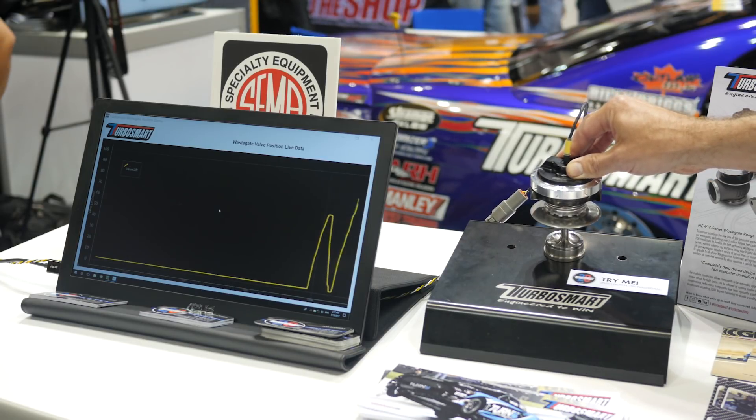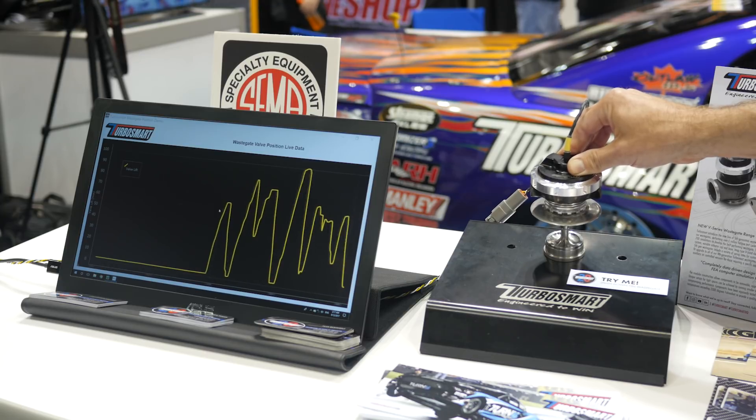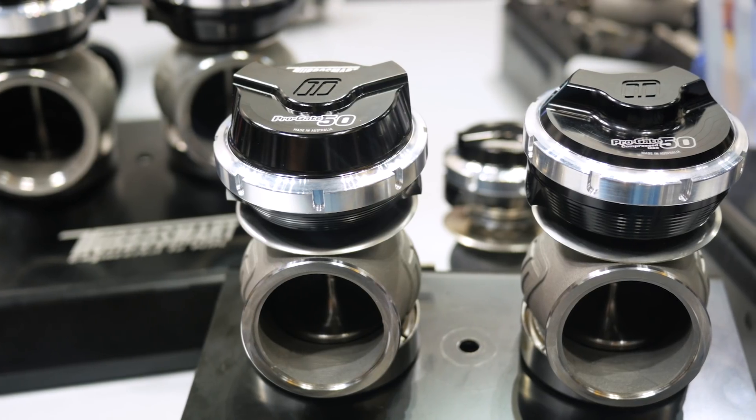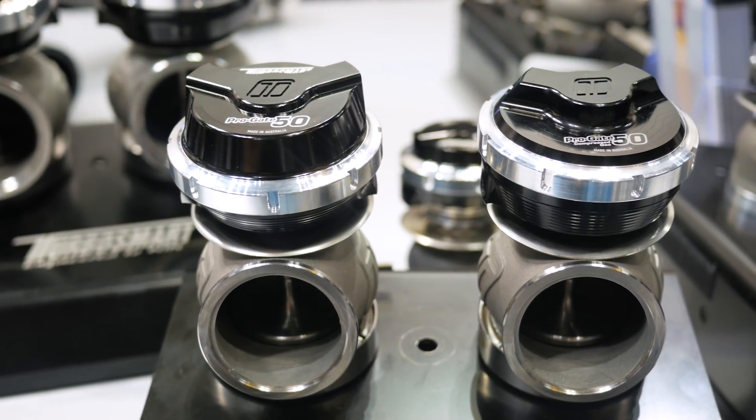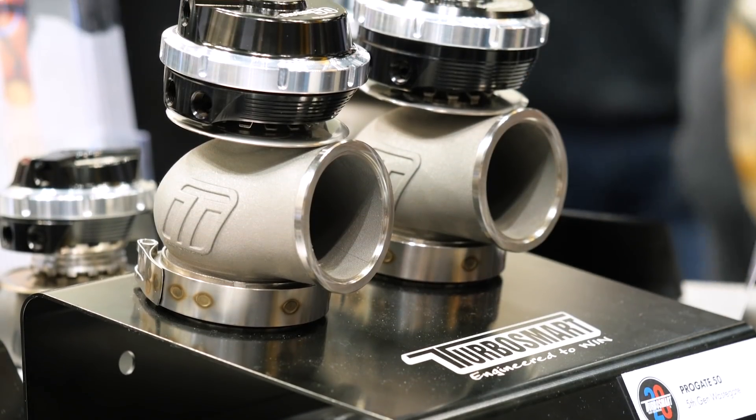Maintaining accurate boost control is an essential part of any turbocharged engine, and Turbosmart are well known in the industry for their external wastegates in a variety of sizes. For this year, Turbosmart have completely revamped their entire range of wastegates.